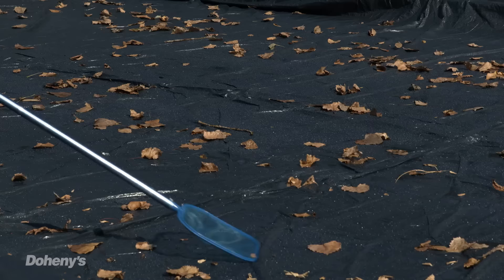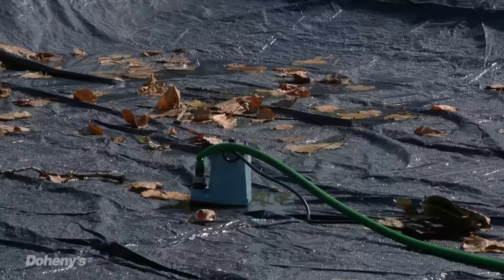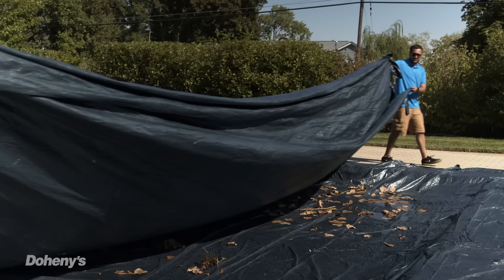You've got your tools. Let's start opening this baby up. The first thing you need to do is remove the cover. First, use your leaf net to clean off as much debris as possible. Then, using your pump, drain the water off the top of the cover, making sure it's as clean and dry as possible.